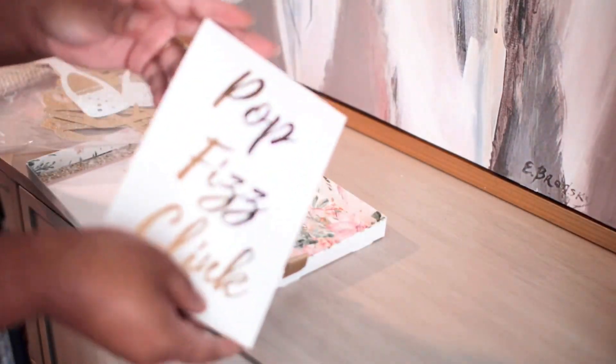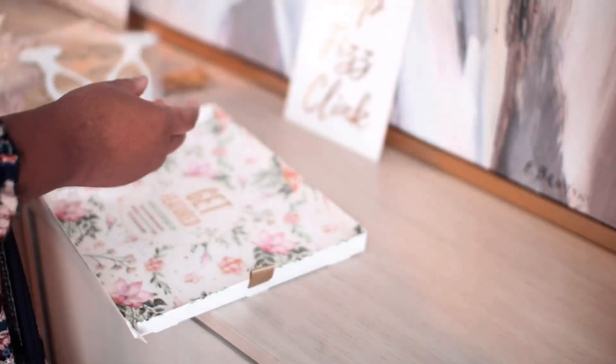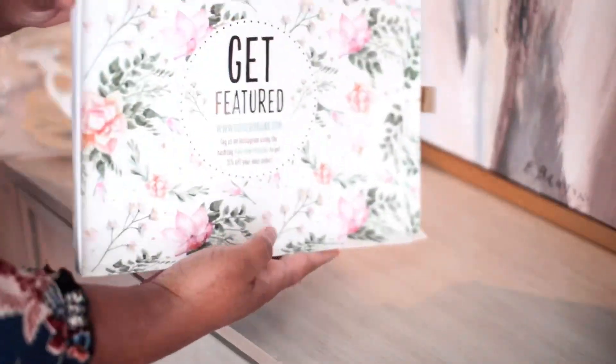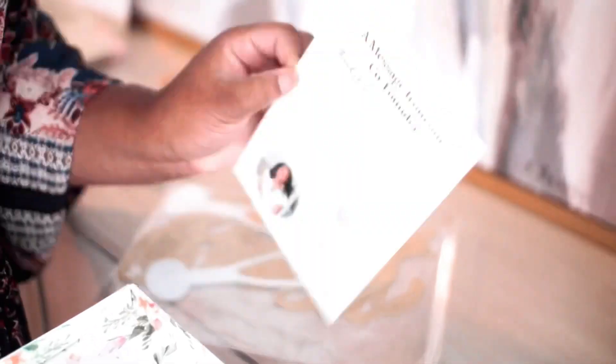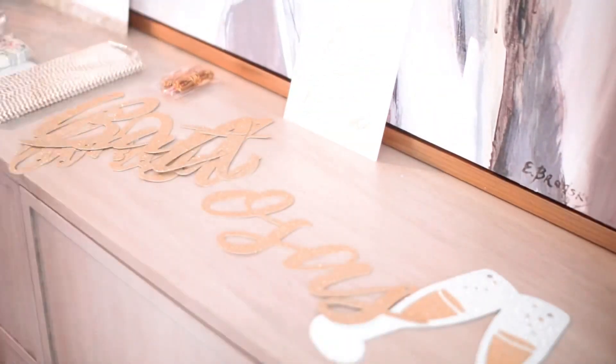It also comes with two different types of cute straws, as well as these cute little signs that you can frame for your mimosa bar, especially if you're doing it for an event. But I was just doing a small brunch for friends in my house, so I decided to pop the signs up just the way that they were. It also comes with a really, really cute banner that says 'but first mimosas.'